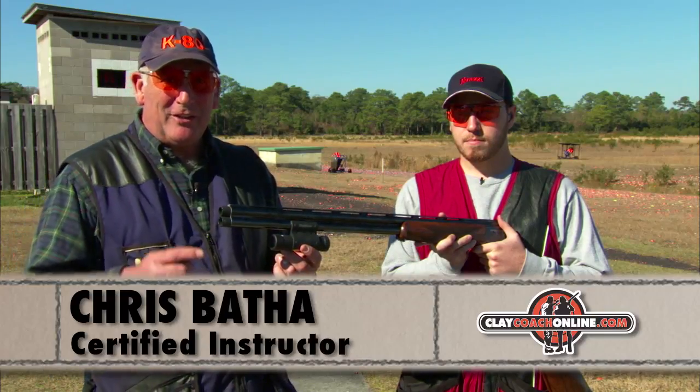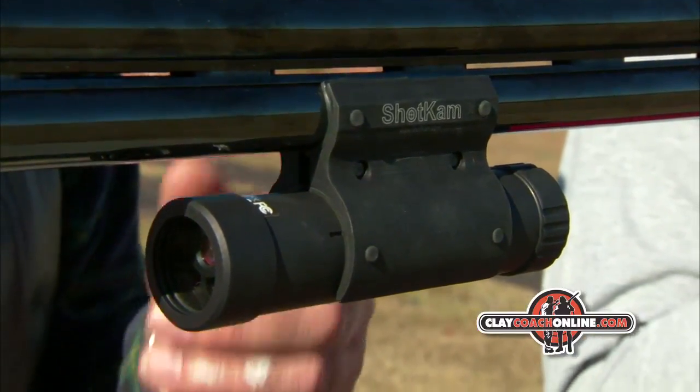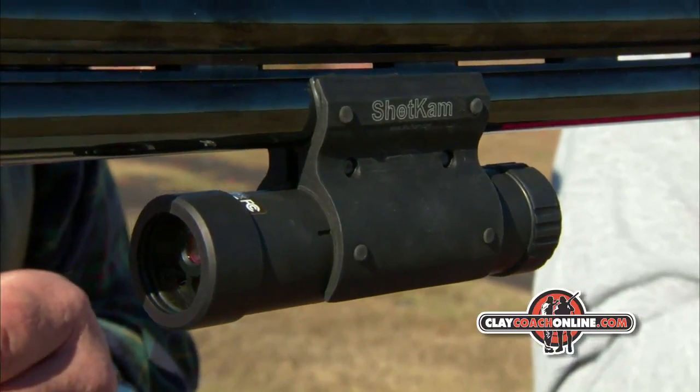Another great coaching device is the ShotKam. The ShotKam projects a laser and can be programmed for all targets, all target disciplines, and wing shooting. We've got it programmed for trap.